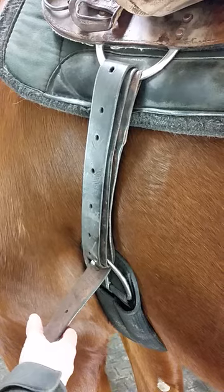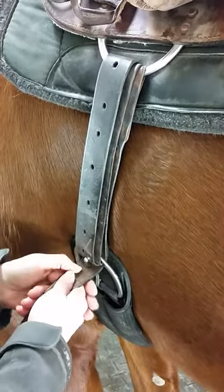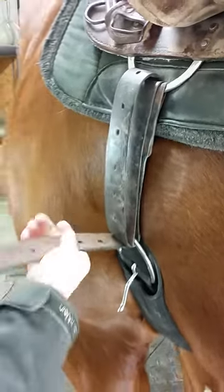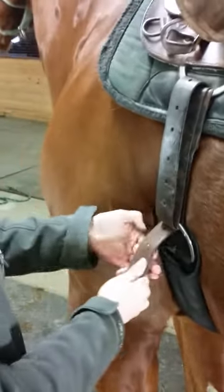Let's say I'm ready to mount, but I need to tighten my girth first. I'm going to take my girth strap and pull up and out towards my chin again until my girth is secure enough that it's safe for riding.